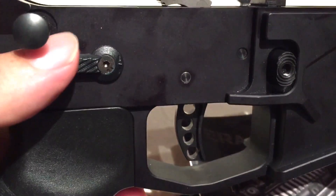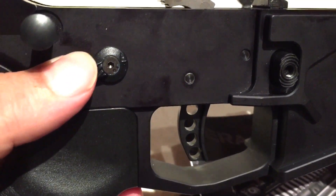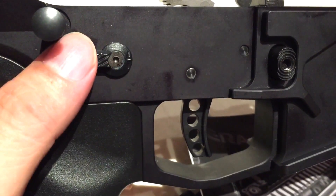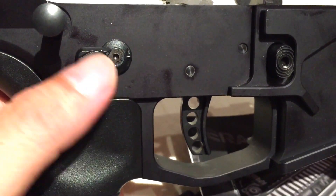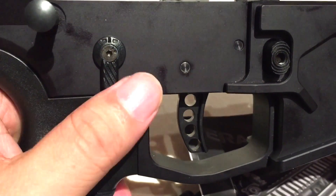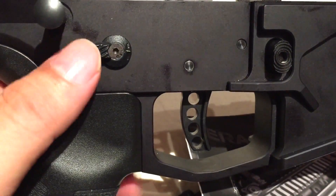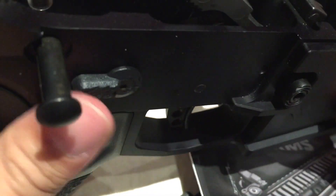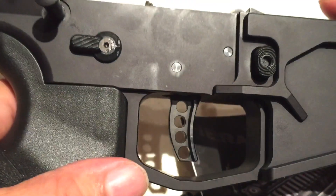On the other side, I used just the short, flat switch. It works well. Now I have a truly ambi safety. When you're putting this in, don't forget to take out the detent — be careful with the spring. Nice positive clicks. The polymer they're using seems like it should stand up well, but only time will tell.